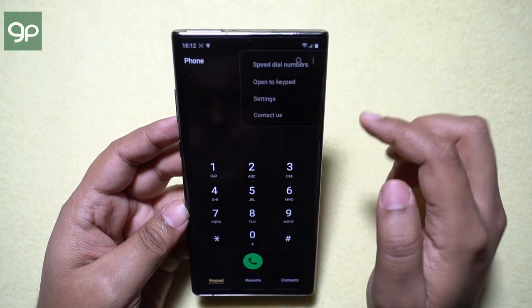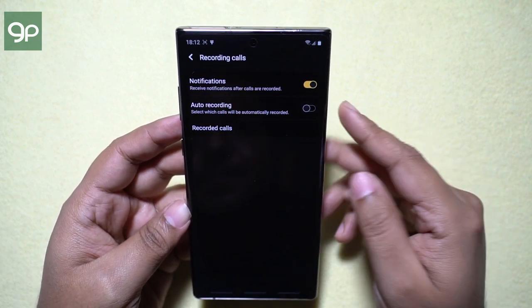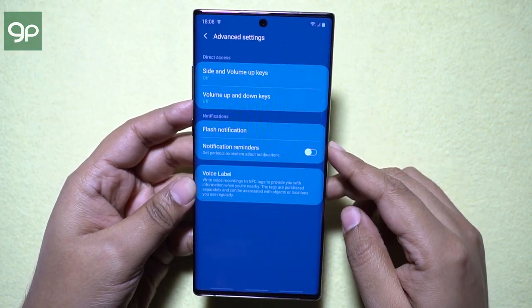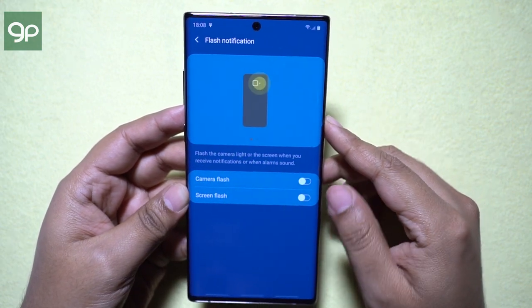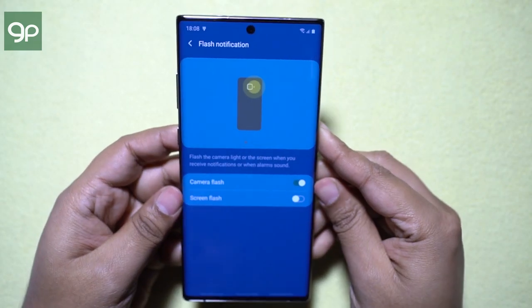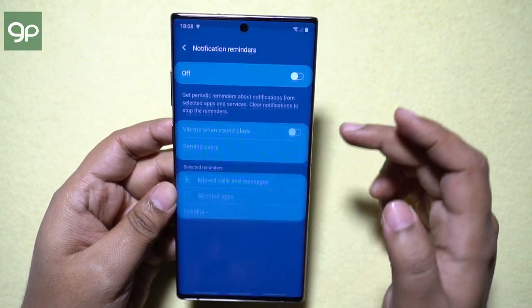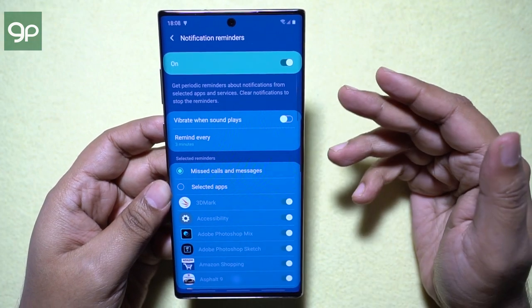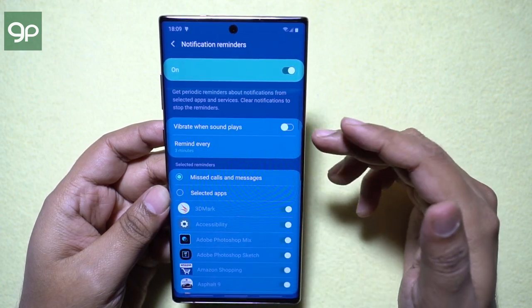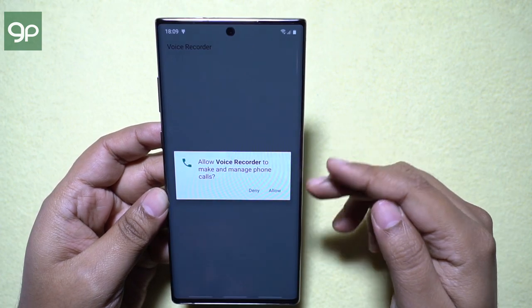You can record your outgoing and incoming calls on your Note 10 and 10+. Since there is no notification LED on the new Note, you can enable flash notifications — you can use the camera flash as the notification LED, or the screen flash, which is also quite handy if you put the phone to silent mode. You can also enable notification reminder so that if you don't want to miss any important notification like an important email, you will get periodic reminders about notifications from certain apps you have selected.